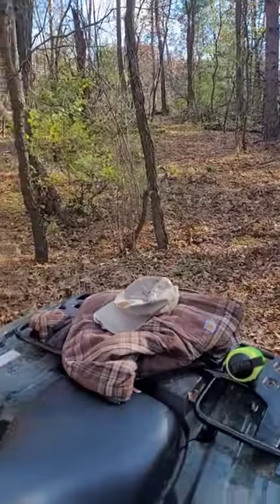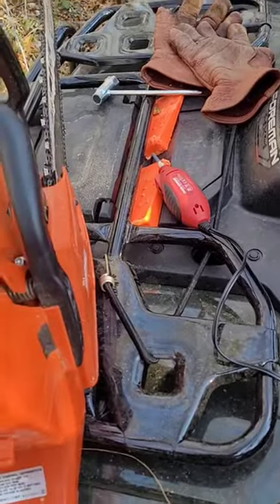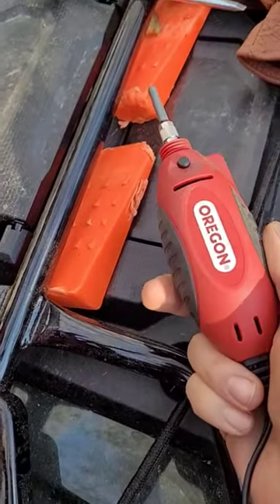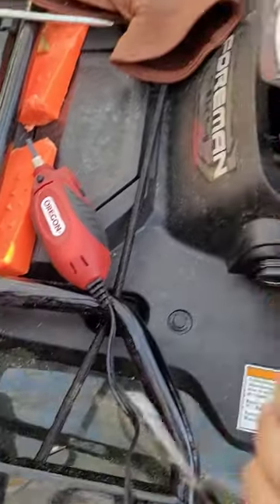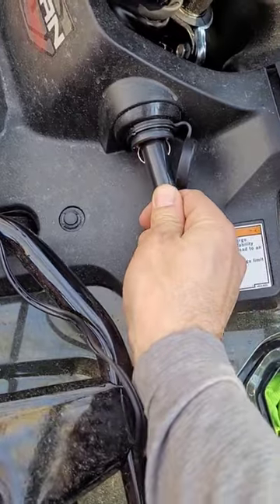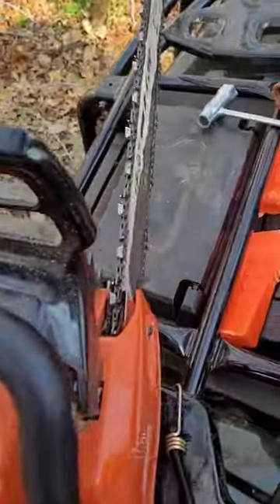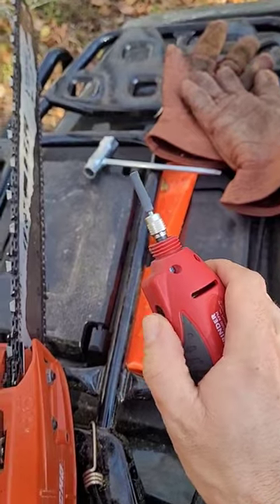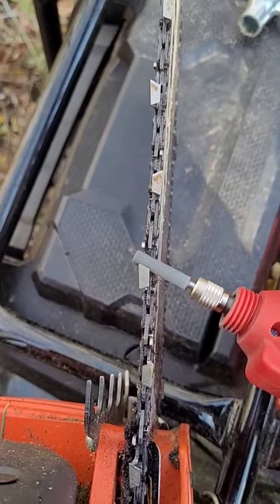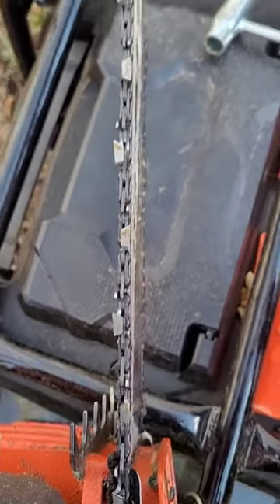I'm out here clearing an ATV trail before deer season and I just had to show this new toy of mine that's saved a lot of aggravation and time. I'm way out here in the woods and this thing plugs into my ATV cigarette lighter and I can sharpen my chainsaw out here. I used to use a round file, just a regular round file, and it was a pain in the butt.